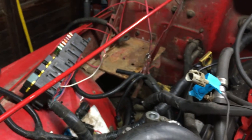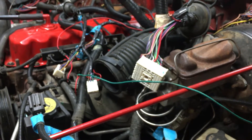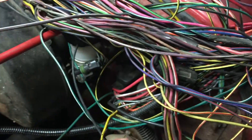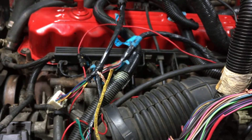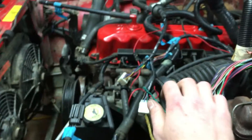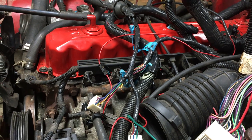The third circuit is the start/run circuit — referenced that way in the factory service manuals because it's hot during both start and run. On the YJ harness you're looking for a solid yellow wire at the same bulkhead connector. I've verified it on the meter — it's hot in both the run and start key positions. That solid yellow is what you need to connect over to the XJ side, and the video will continue in a moment to show which XJ wire it connects to.